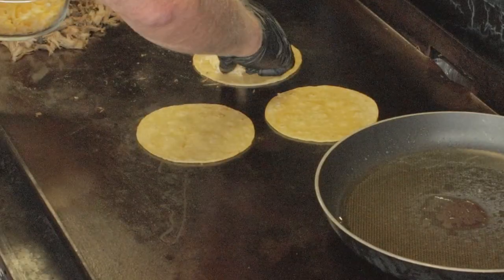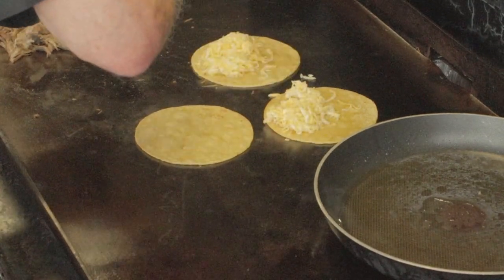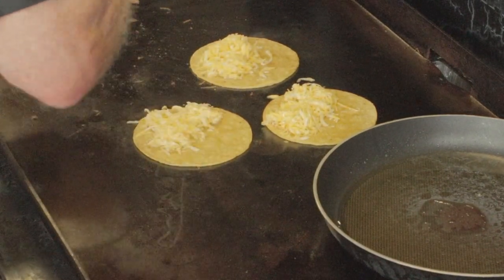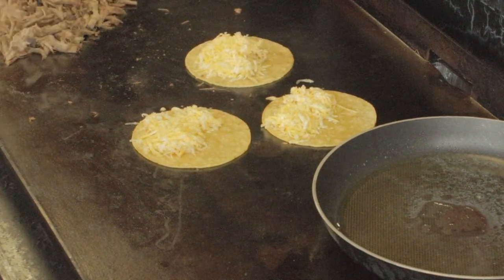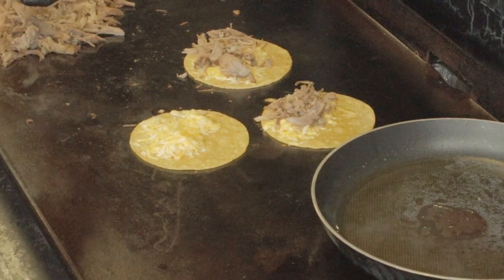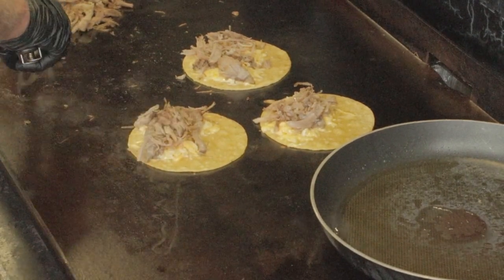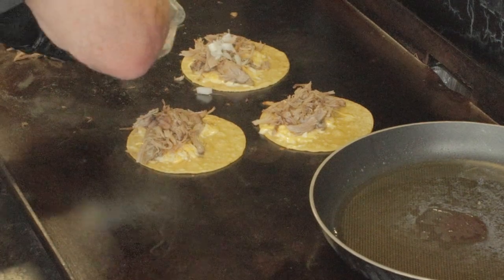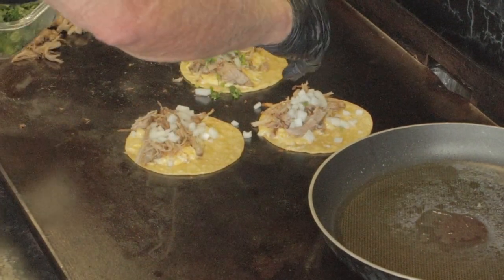When you've got them flipped, start off by adding your grated cheese. And now of course we've got to add some pork — it should have some good color by now. But don't forget to just keep that pile turned over. Then I like to add in the white onions, cilantro, salsa, and guacamole. And a little lime juice — it's always a nice touch.